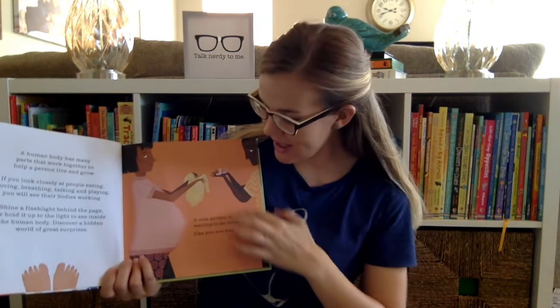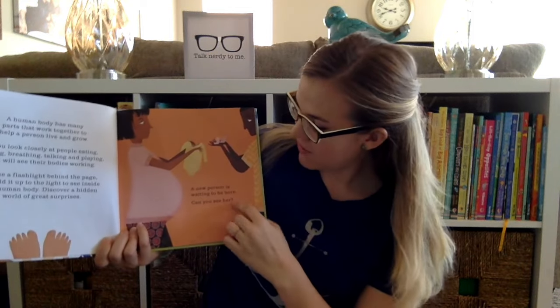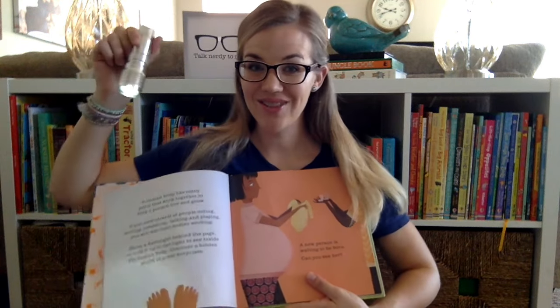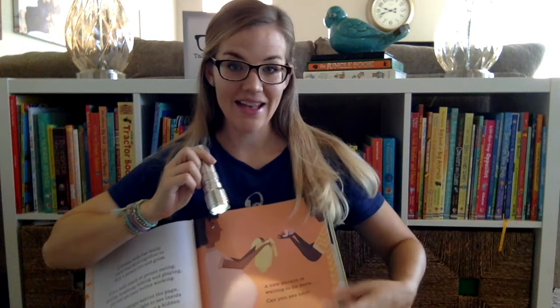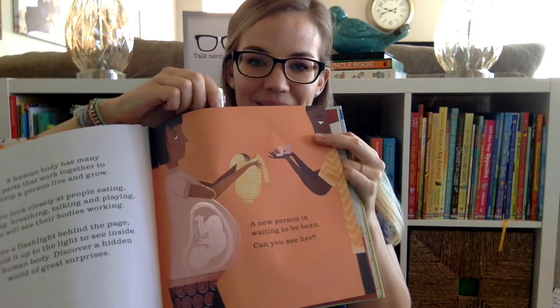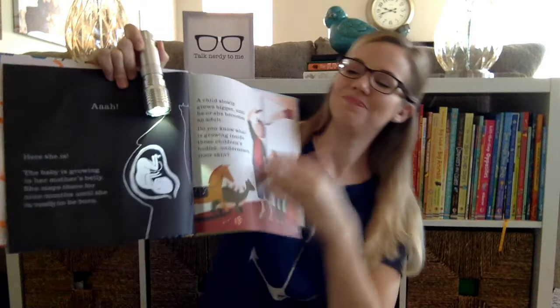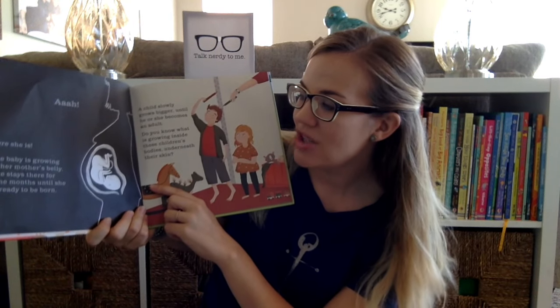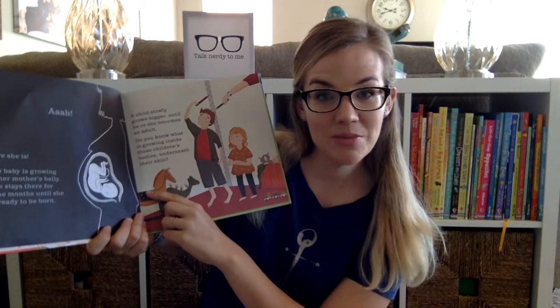You open the page and this gives us an explanation of how to use it. So on one side you're gonna have a little information — 'A new person is waiting to be born, can you see her?' It usually asks a question, and you take your flashlight and you shine it behind the page — and look, there's the baby! So when you turn the page it gives a little more information: 'The baby is growing in her mother's belly, she stays there for nine months until she is ready to be born.'